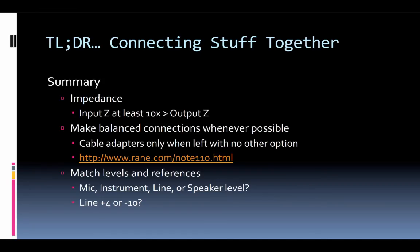Here's a quick review of everything discussed. For impedance, make sure the input impedance is at least 10 times greater than the output impedance. For balance, use balanced connections whenever possible; if not, use cable adapters only as a last resort, and check RAIN Note 110 for all the different connection variations. For level, match your reference levels — is it mic level, instrument level, line level, or speaker level? And if it's line level, is it +4 dBu or −10 dBV? Check your impedance, check the balance, and check the level.